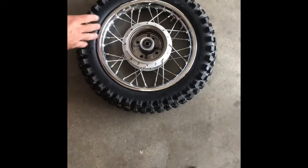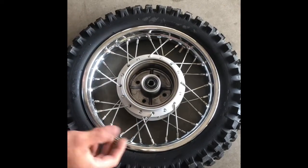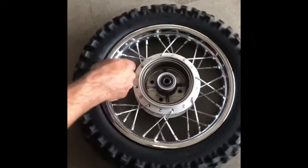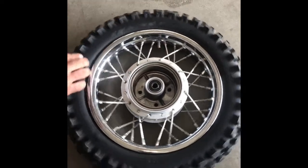What you want to do is let the air out of the tube first. I usually like to take the valve stem out, but I couldn't find my valve stem tool. Then I like to loosen this nut up just a little bit, but I want to keep it on there when I'm taking the tire off.